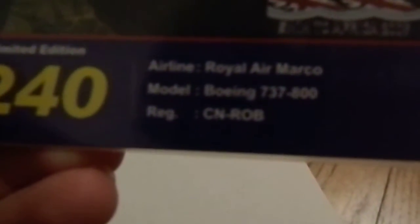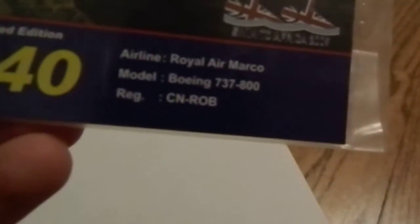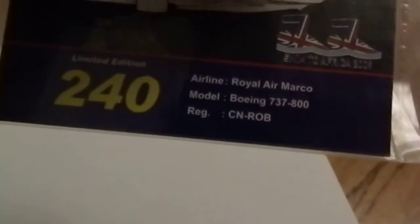The registration on the aircraft is CN-ROB. The airline is Royal Air Maroc and the model is a Boeing 737-800.